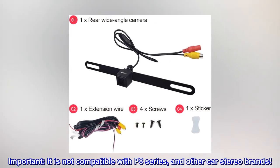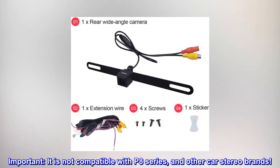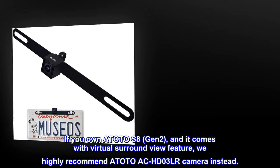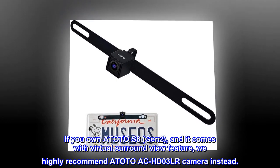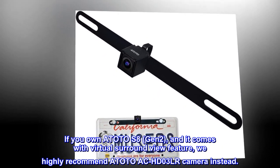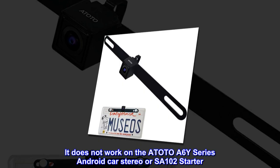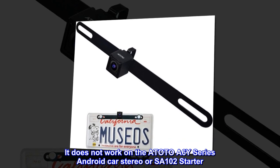Important! It is not compatible with P8 series and other car stereo brands. If you own Atoto S8 Gen 2 and it comes with the virtual surround view feature, we highly recommend the Atoto ACHD03LR camera instead. It does not work on the Atoto A6Y series Android car stereo or SA102 starter.